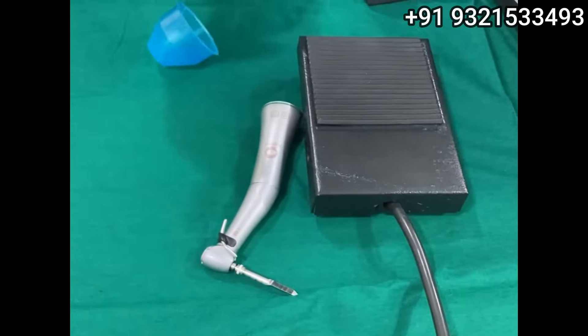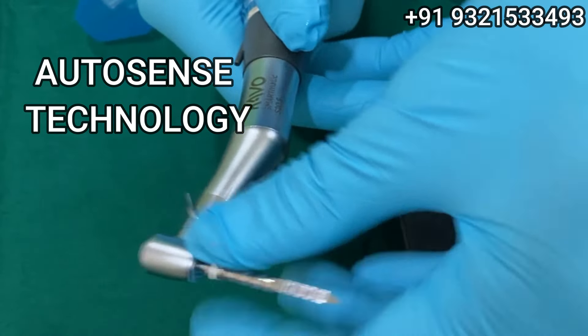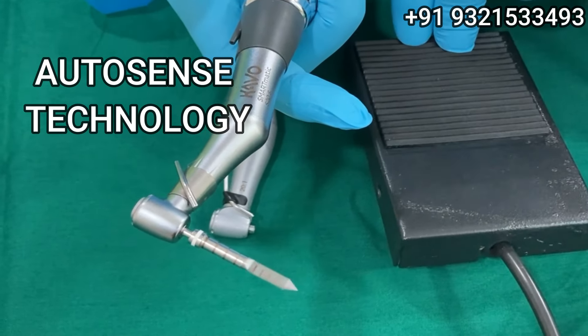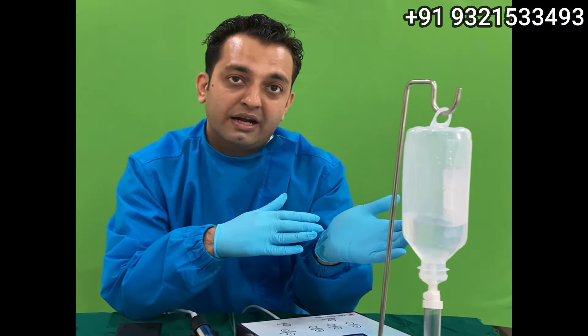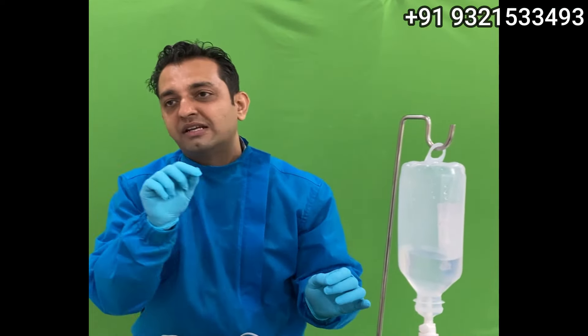But if I remove this handpiece and change to the 1:1 handpiece — I have not changed the program, only the handpiece — the machine auto-detects that this is now a 1:1 handpiece and gives 24,000 RPM. So in P3 mode, you see two readings: 1200 and 24,000. If you put in the 20:1 handpiece it auto-senses and gives 1200 RPM; if you put in the 1:1 handpiece used for basal implantology, you get 24,000 RPM. The machine is auto-detecting — you don't have to do anything.